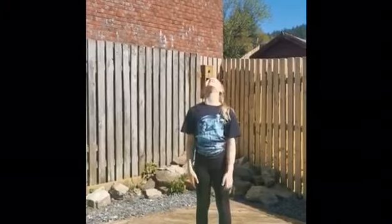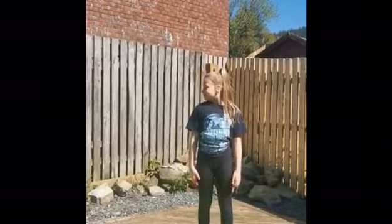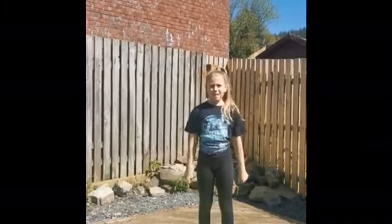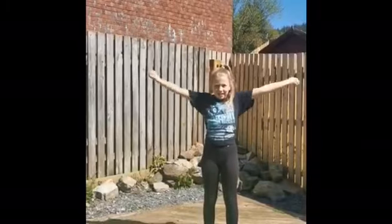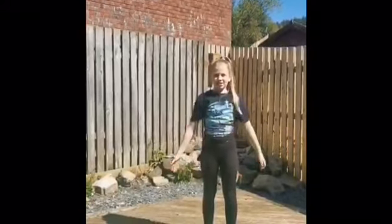Head up, down, one side, the other side. Circle your arm backwards and forward. Now we're going to try and do one go in one way and then the other go in the other way.